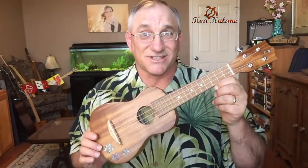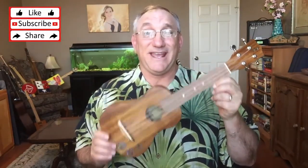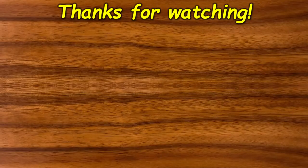For full disclosure, Koa Kalani sent this to me for review, so I did not purchase it. But I am not bashful about pointing out flaws when I see them, and I don't see any on this instrument. I hope you found today's unboxing and review video useful. I've seen reviews of other Koa Kalani instruments and was curious to see one for myself — this one met all my expectations and more. If you found this review useful, please give a thumbs up. If you'd like to see more videos including unboxings, reviews, and instruments I build, please subscribe. Thanks for watching.